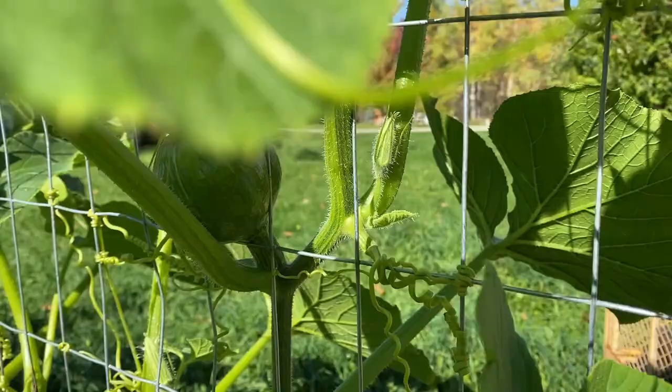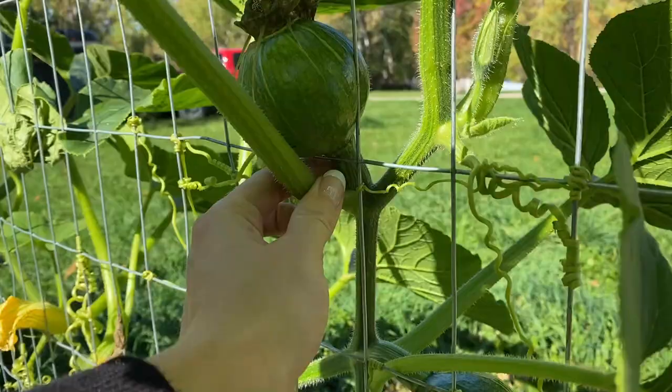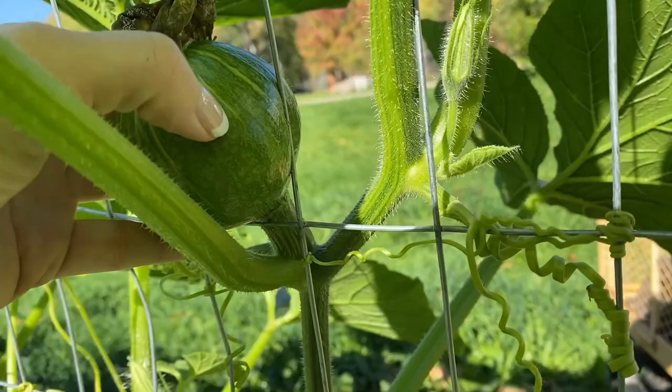Now here's one that isn't ready. You can see the stem is still green — super green right here — and they're very soft. I can easily make an indent with my nail. That's how you tell if they're ready or not. So I'm just going to go through and see what I can find, see what's ready.